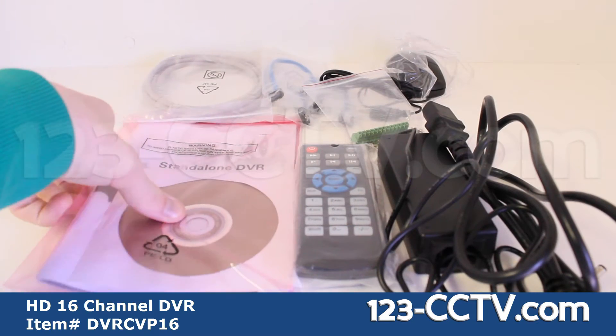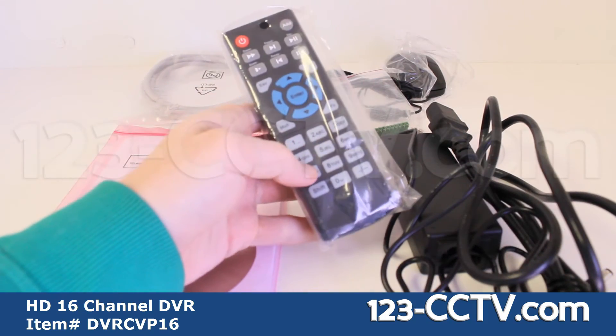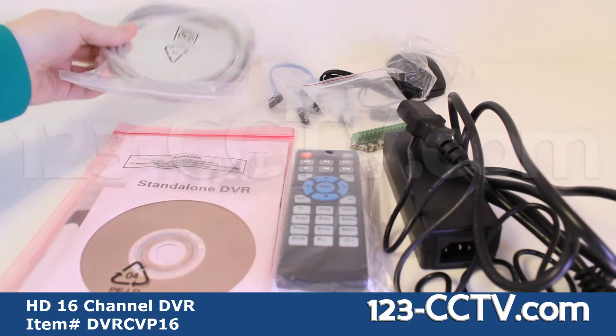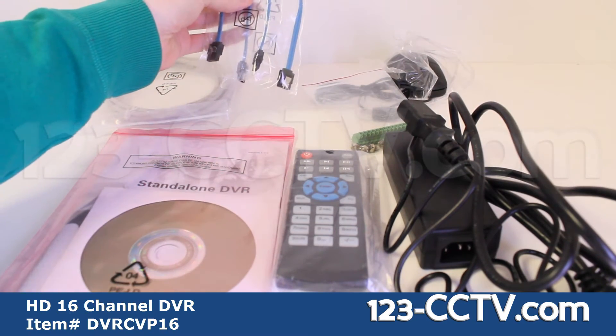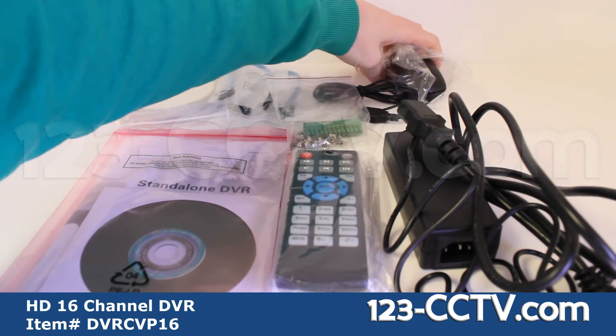The accessories included with this DVR are: Software CD, remote control, power cable, ethernet cable, SATA cables, green terminal for alarm input, and USB mouse.